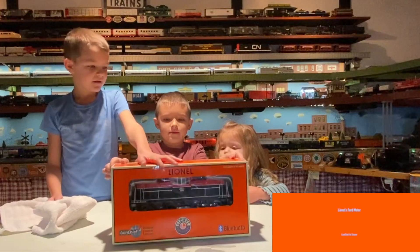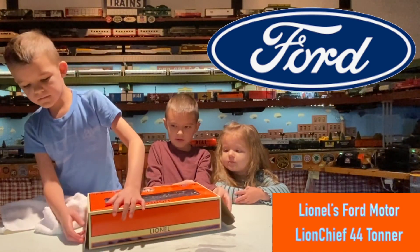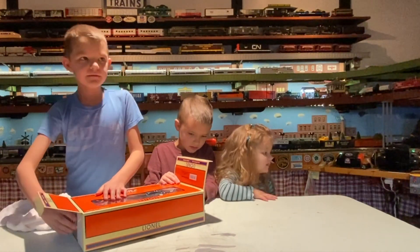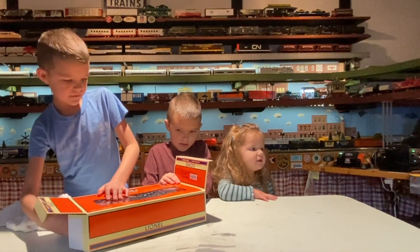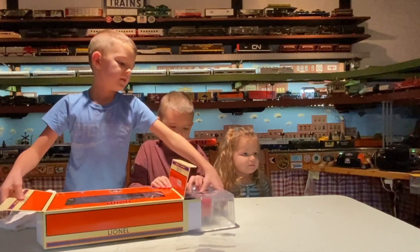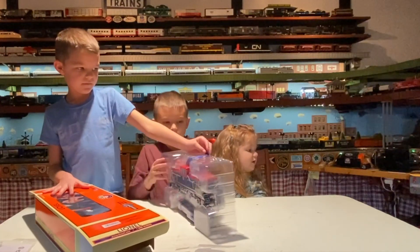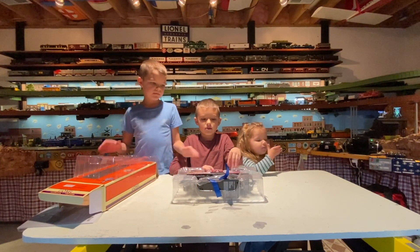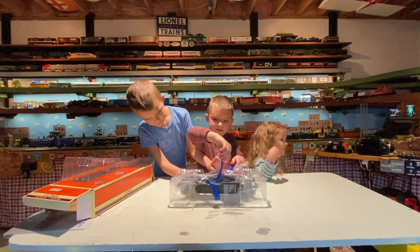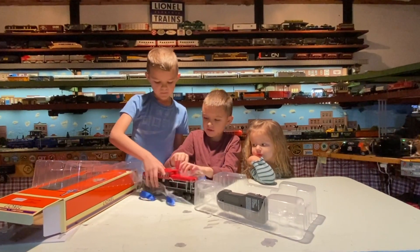All right guys, pull off the top and open it up so everybody can see it. It is a Ford switcher — let's open it up. Can you get it out? Now face it towards us so we can see it. Spin around this way. Let's pull out the box and see what we got — grab both at the same time, guys, and set it down on the table.